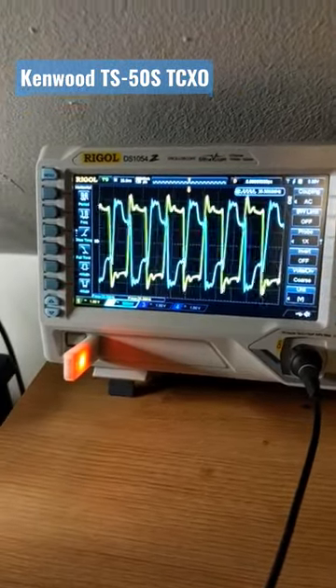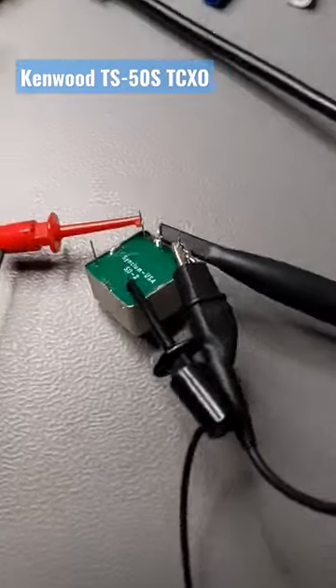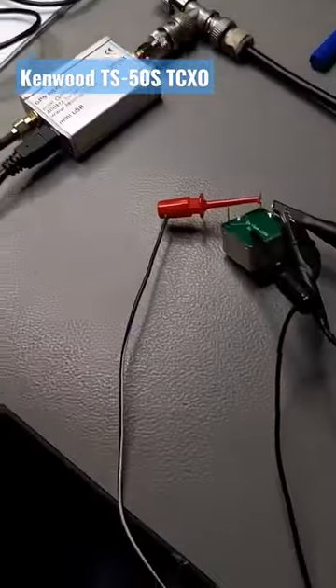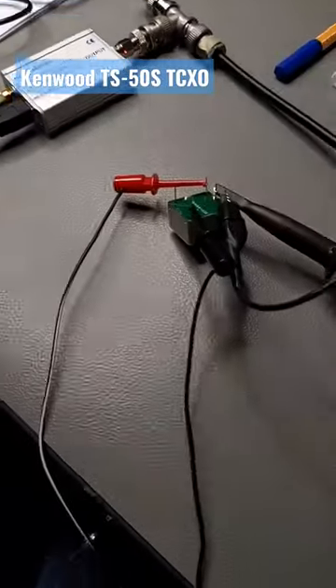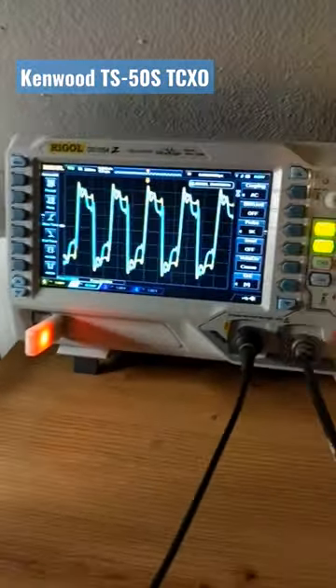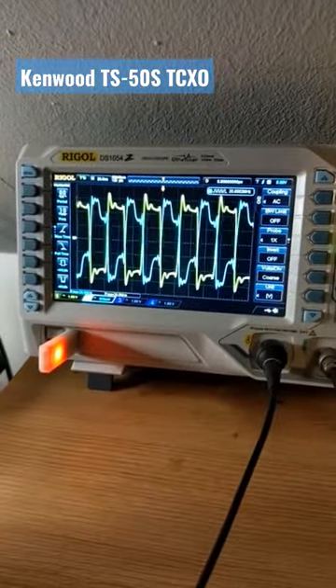Here you can see I just basically clipped on the power and the scope. Here's the GPSDO setup at 20 megahertz as well, so I think that might be a good upgrade for my TS-50. Okay, until next time, 73.